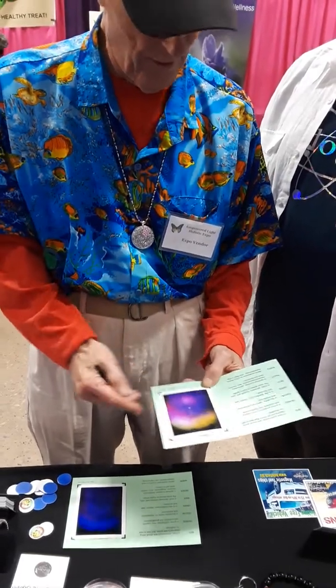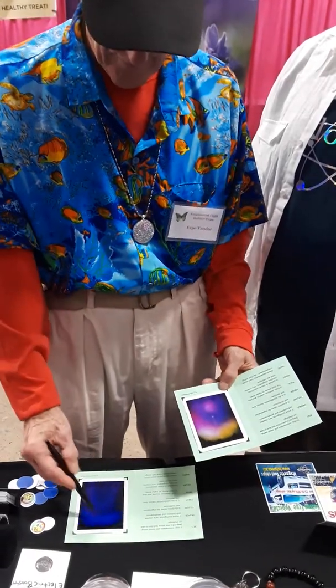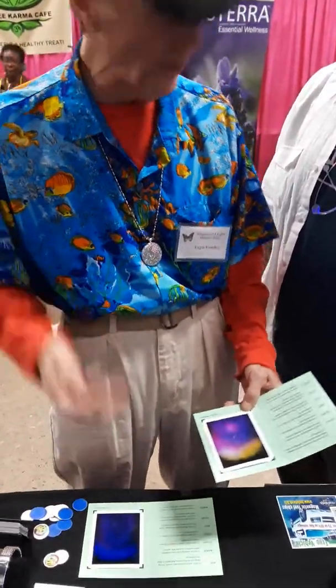The first thing I'm noticing is all the different changes of color. You can see this is a deeper blue. Deeper — there's some deeper violet in there, too. There's some deeper, darker colors in there.